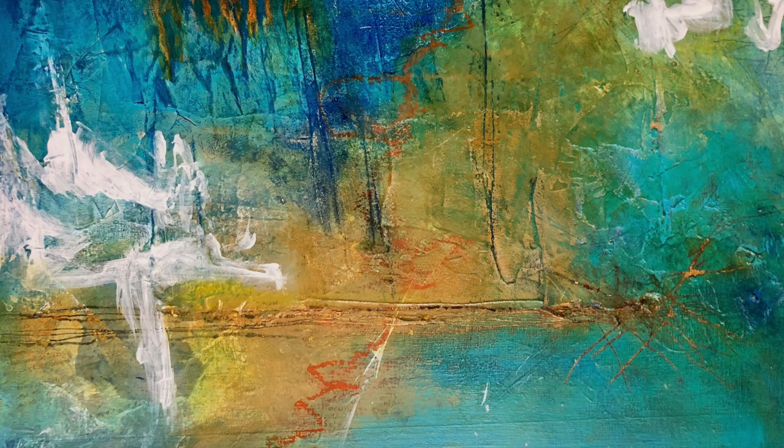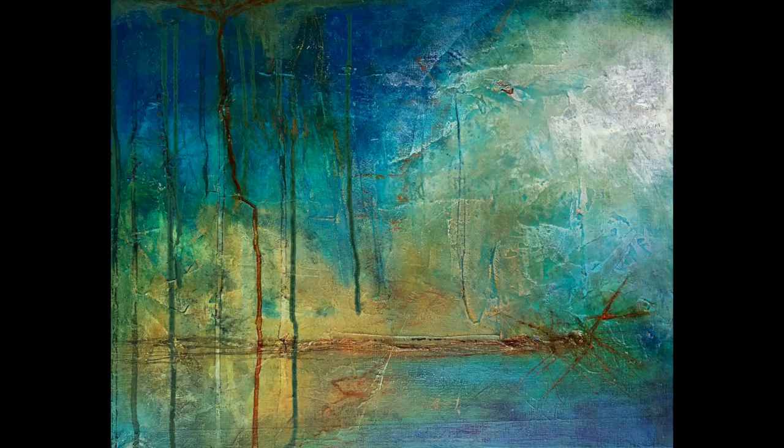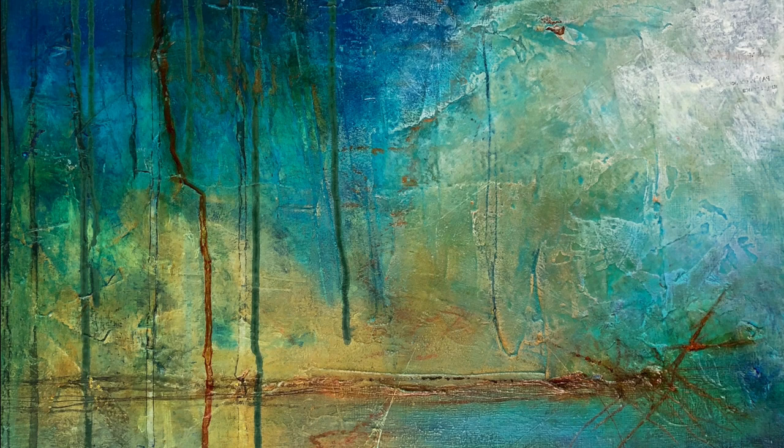I had also added sections of white to brighten up the piece, but I thought they were starting to be too prominent. So I covered one with color and made the other in the upper right into sort of an atmospheric fog. This made the white useful, but not too prominent.